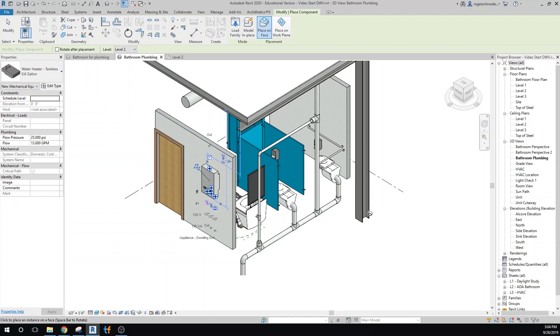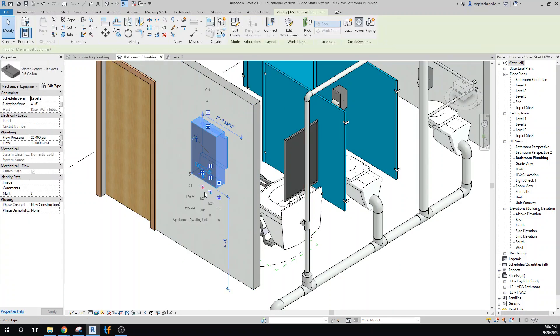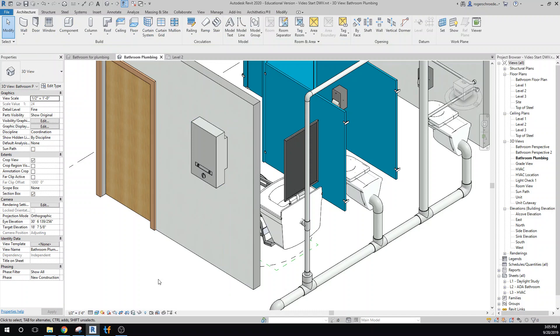Placing it arbitrarily, notice what it says as I highlight it — you have a cold water half-inch connection. This is hot water, this is cold water, and this is the input for electrical — it's a 120-volt, 125-volt amp unit. So we're all set with that. Now we need some supply line plumbing.